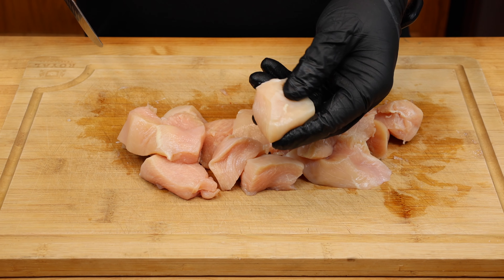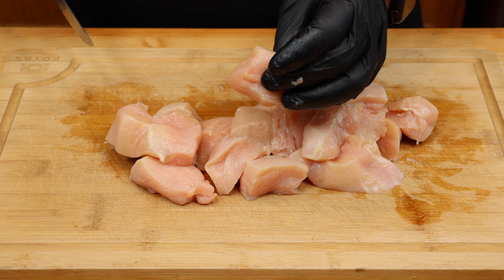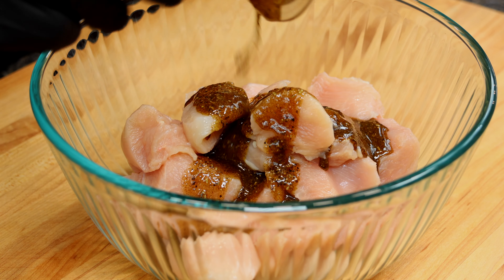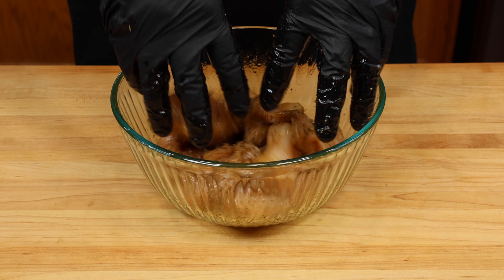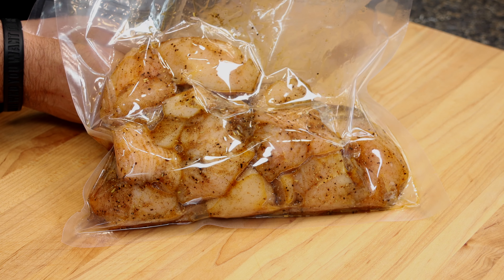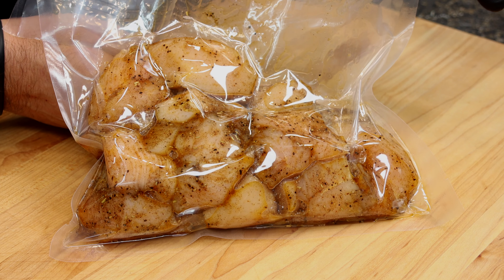Next, trim and cube three large chicken breasts into one and a half to two inch portions. Then transfer them into a bowl, pour your marinade on top, and use your hands to give that a good mix and coat the chicken real well. You'll want to get that into a sealed bag for anywhere from two hours up to overnight — the longer, the better.